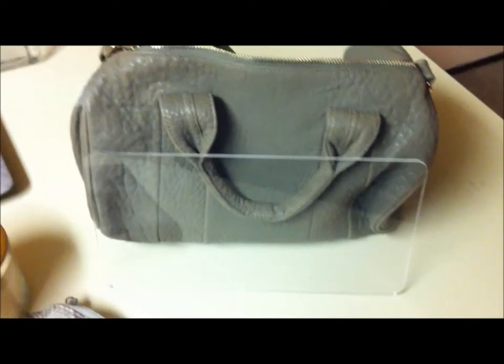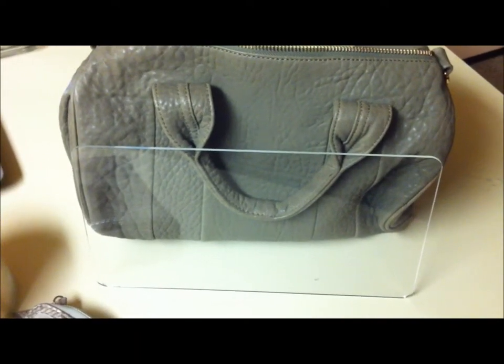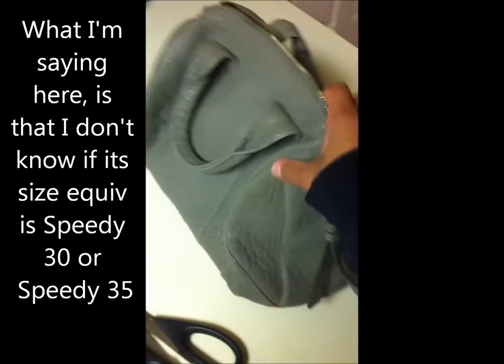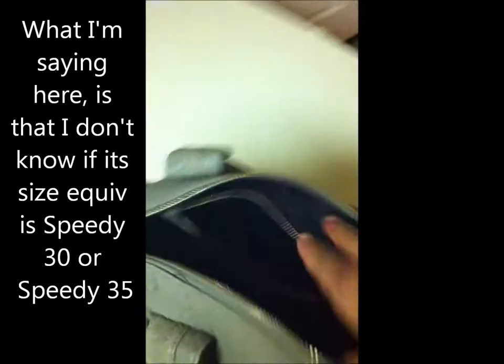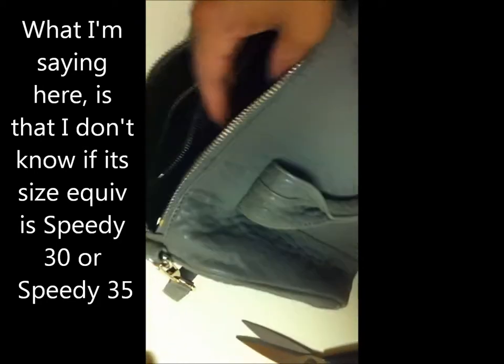This Raki Mini — the Speedy 30 plate, or if you want to call it a bag shaper — seems to fit it pretty well. I don't think the bigger size would be appropriate; it would probably ride up on the sides. I don't really know how this bag compares specifically with the Speedy. I looked it up online all the time and I never can find it.